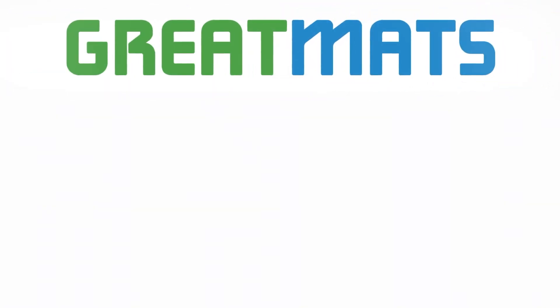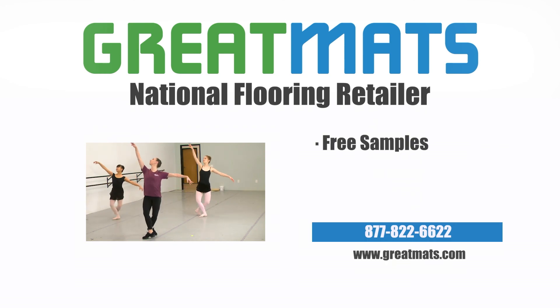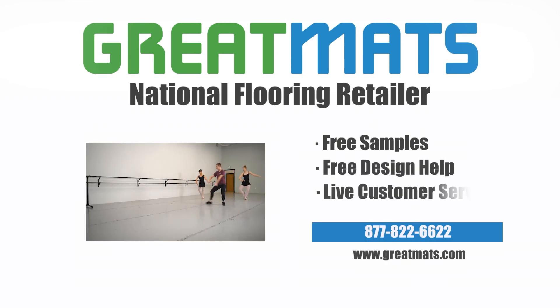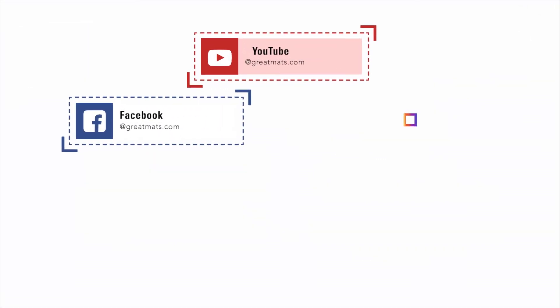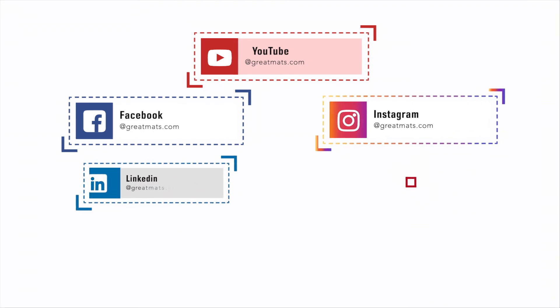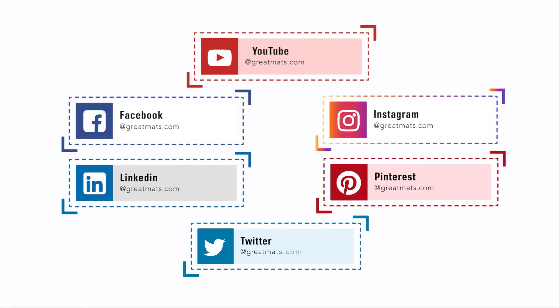Great Mats is a national flooring retailer. Contact Great Mats for free samples, free design help, and live customer service today. If you like what you've seen here, be sure to subscribe to our YouTube channel and follow Great Mats on Facebook, Instagram, LinkedIn, Pinterest, and Twitter.